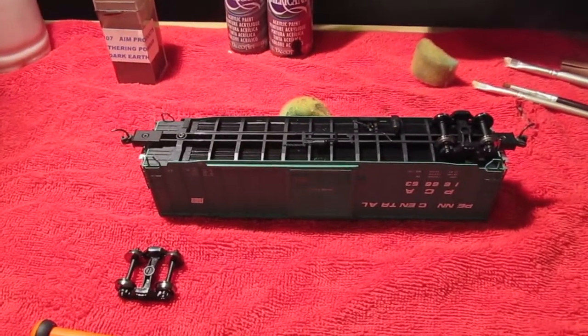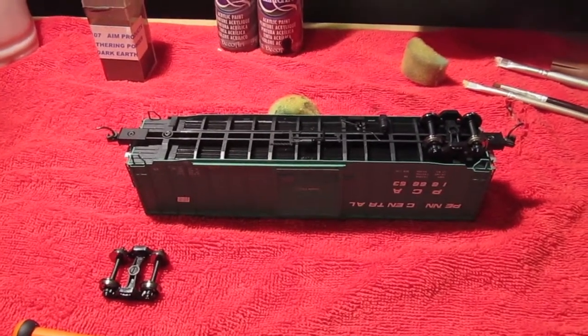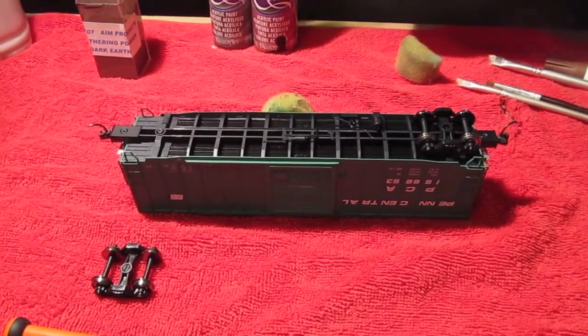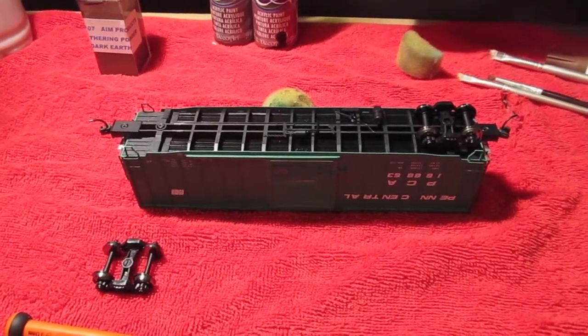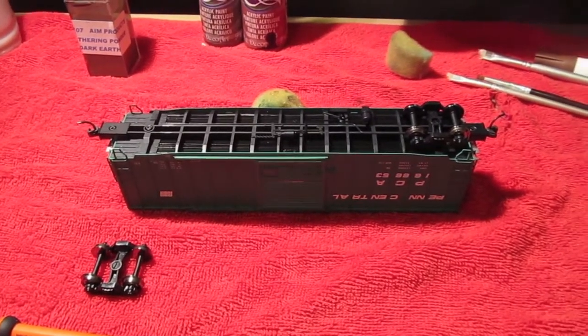In order to prep this car for the weathering that I'm going to be doing to it, first we need to remove the trucks and wheel sets. This will allow us to have easy access to the car underbody, as well as keep the wheels clean from any residue.